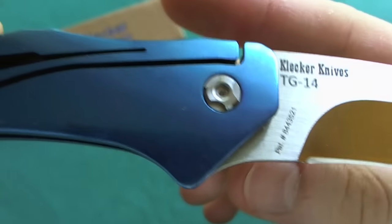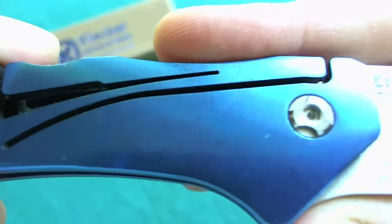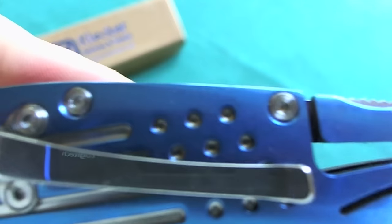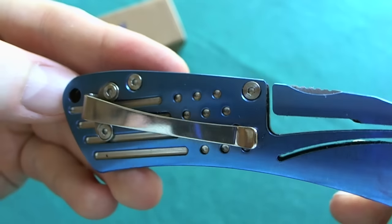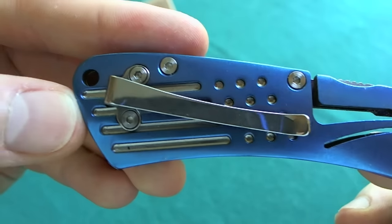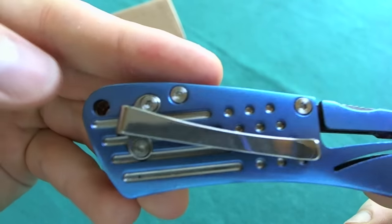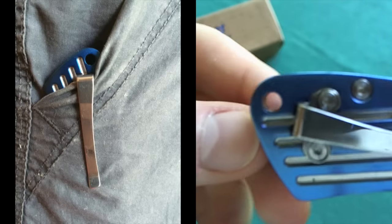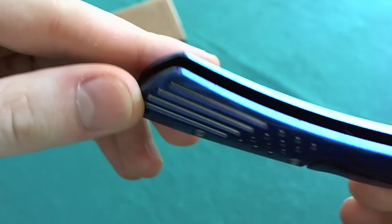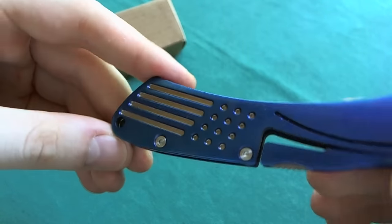Moving on to the handle itself — you have a very nice decorative pivot on both sides, but with Torx screws in the middle so you can adjust the pivot if needed. The whole knife is put together by Torx screws so you can take it apart if you have to. Here you see your pocket clip, which is an overloop pocket clip but not mounted at the very top, so a little bit is going to stick out. You also have a lanyard hole in the back and a little American flag accent on the handle scales, which gives it a nice touch.